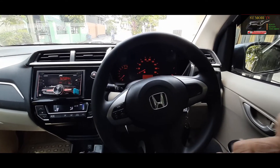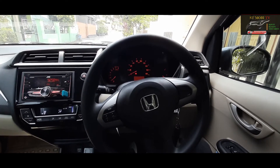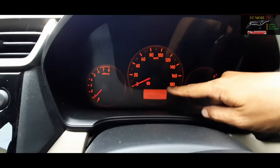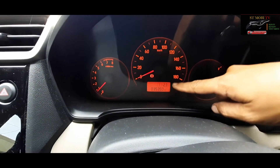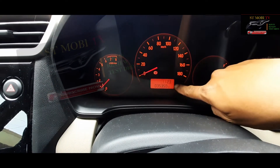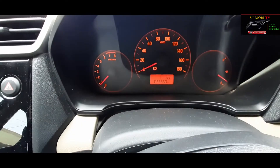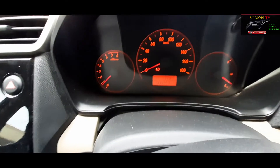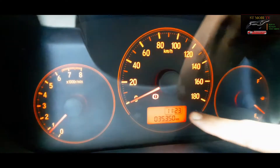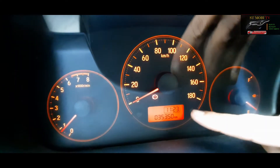Hari ini saya akan membagikan cara bagaimana cara menyetel jam di speedometer. Jadi jamnya ini, sekarang itu jam 2 pas, ini masih jam 11:23. Ini kita mau setel, karena posisinya tadi habis diganti baterainya, habis ganti baterai tapi jamnya belum pas. Untuk ngepasin jamnya atau setting jam.